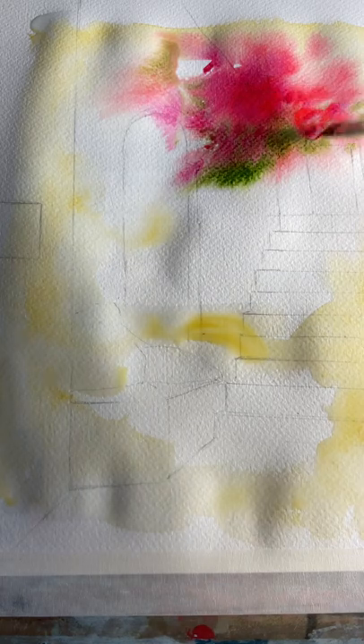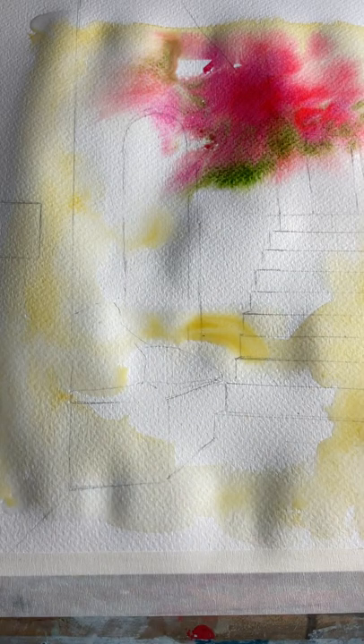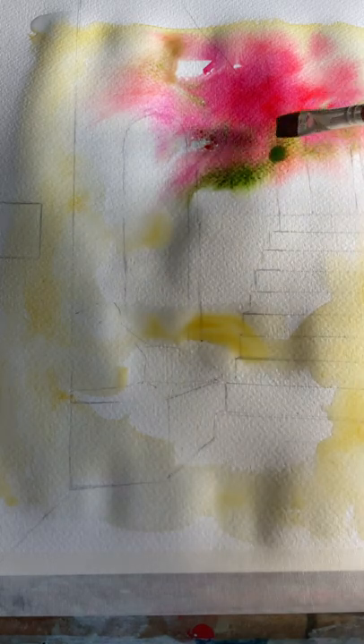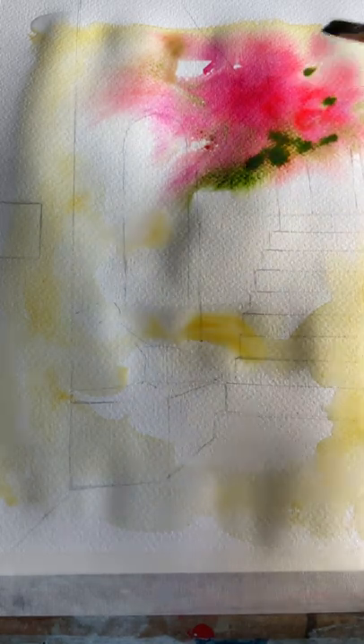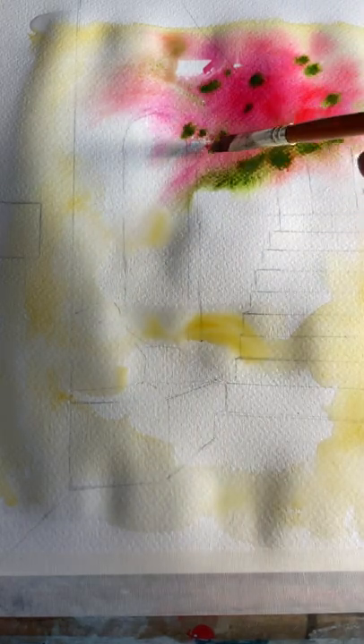We're then going to start to add some greens, just putting them in as small dashes to suggest foliage and leaves. Because your paper is still wet, it's going to be really easy to let the colours run into one another. You can also strengthen the greens, and you're literally just dabbing the brush into your areas of wet.